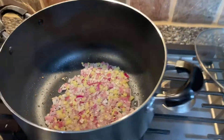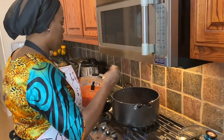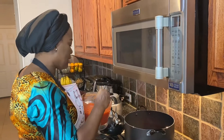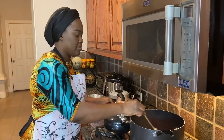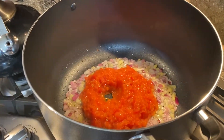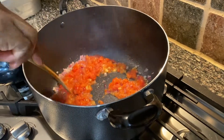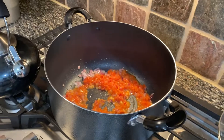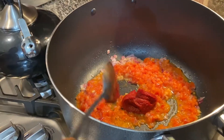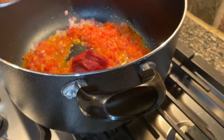Now we're going to go ahead and add the tomatoes — this is our tomato and red bell pepper blend. We went ahead and blended a lot, but I'm not using all of it. I'm going to put a tablespoon of tomato paste as well. Look at how red that is — the tomato paste is going to help give it a really deep red color and make it look really good.